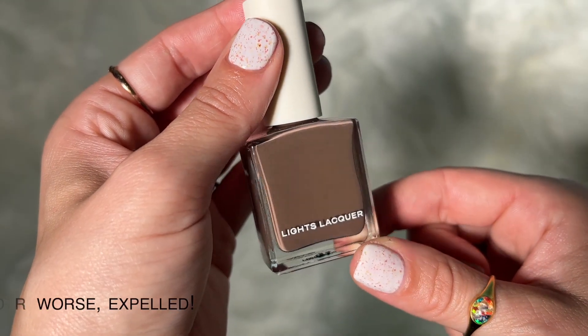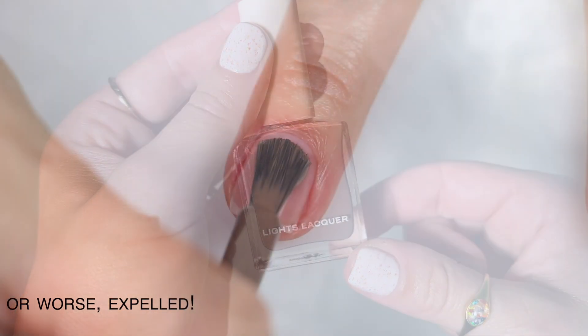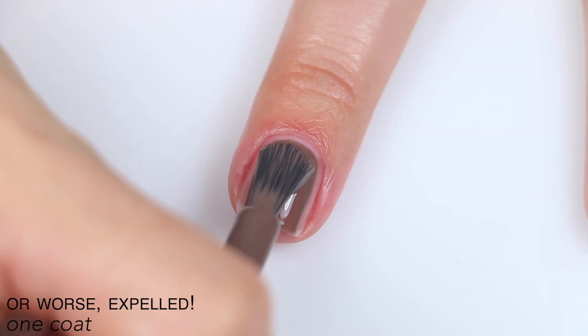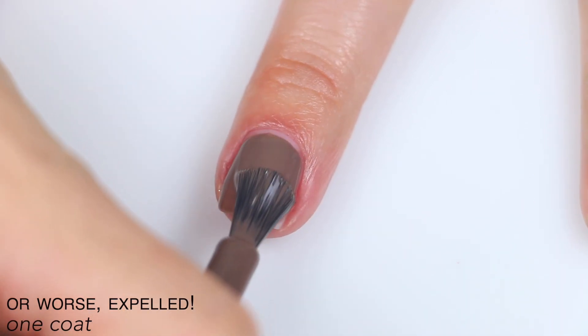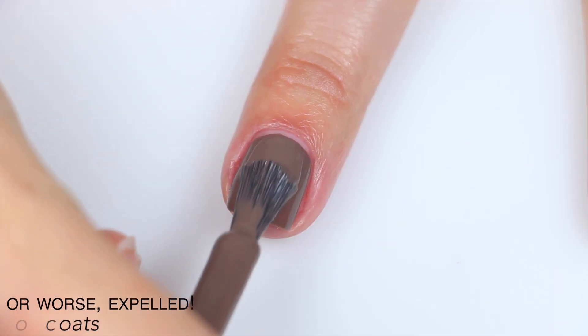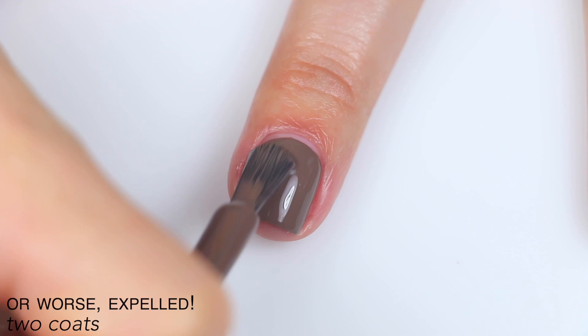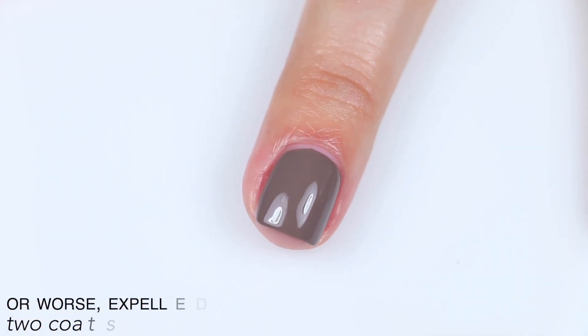The first polish is called Or Worse Expelled, and this is described as a cool umber brown. Great formula here — very opaque, not quite a one-coater, but pretty close. It levels itself out really nicely and goes on very evenly. This easily covered for me in two coats, and it does dry just a little bit darker than when it's wet. So that is two coats of Or Worse Expelled.